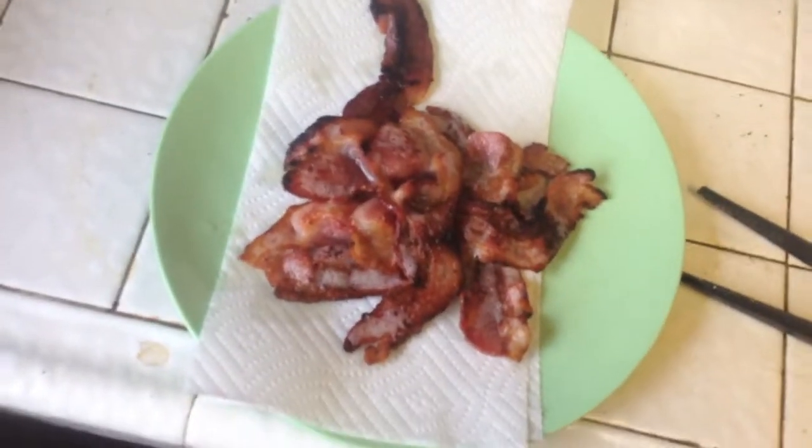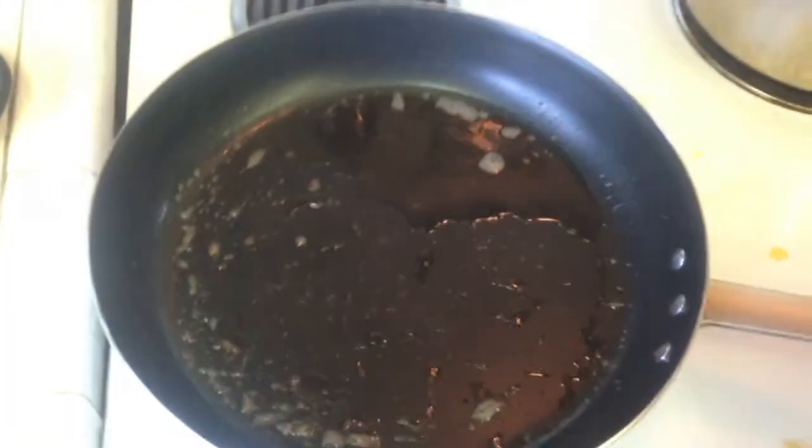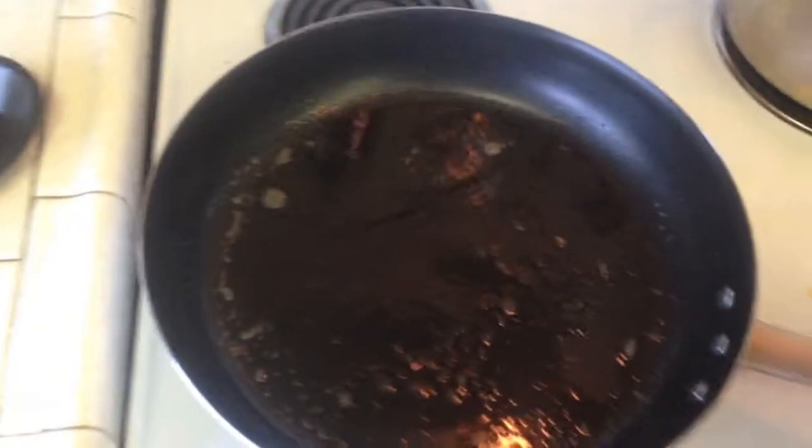We've taken our bacon out and it's sitting there cooling and dripping. The pan has a little bit of bacon grease left in there, which is key. I'm going to advise you right now: save your bacon grease. When you cook bacon, let the grease cool, let it solidify, and put it in the fridge. Some of my recipes are going to ask for it later. If you don't have saved grease for this recipe, use what's left in the pan and add some butter.